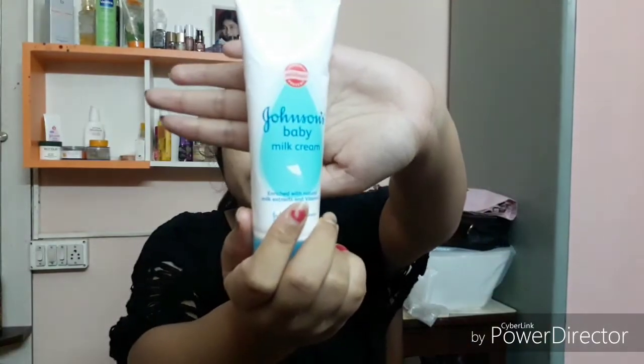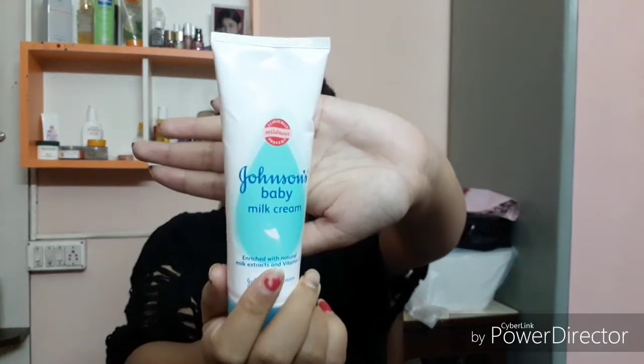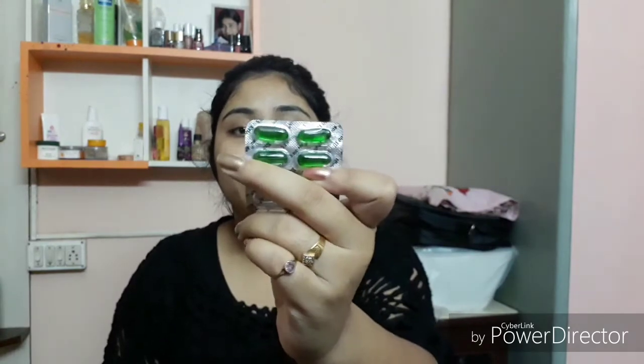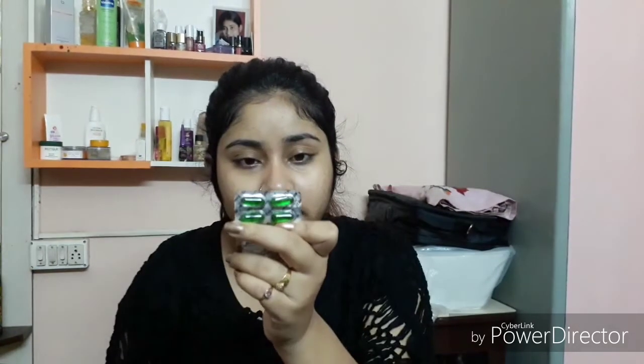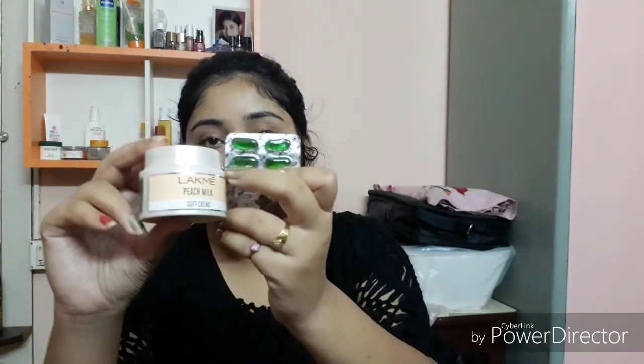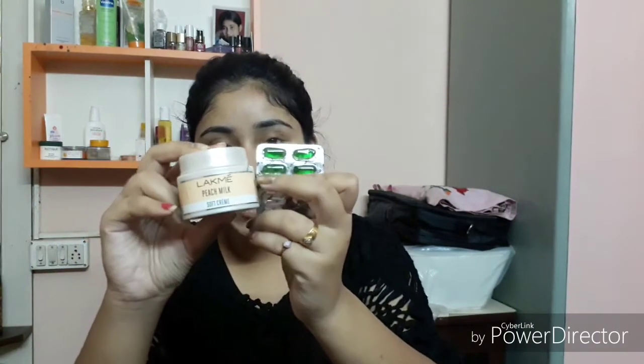Next I'm using Johnson's Baby Cream as my night cream, because in winters my skin feels dry as a desert and deep moisturization is needed, so I prefer this one. If it doesn't suit your skin, you can use Lakme Peach Milk Moisturizer along with a Vitamin E capsule — it's Evion 400 Vitamin E capsule. You can use these two products for your skin.